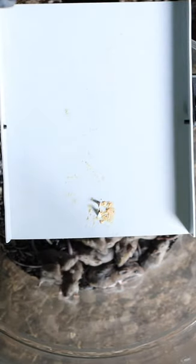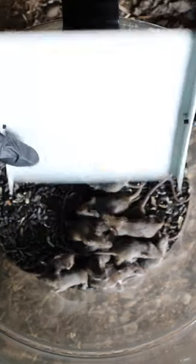Well, the results speak for itself. After one night in the barn, the Whippo-Matic mousetrap caught a bucket full of mice.